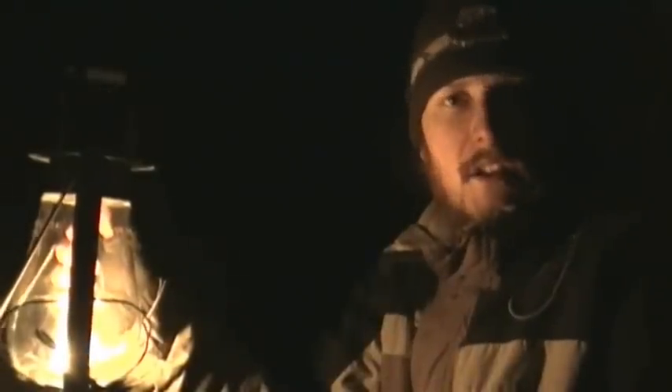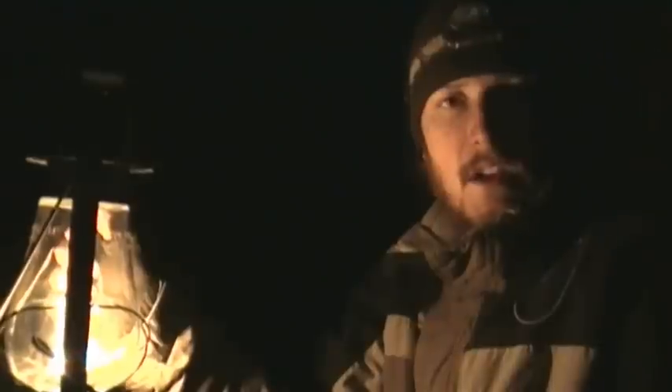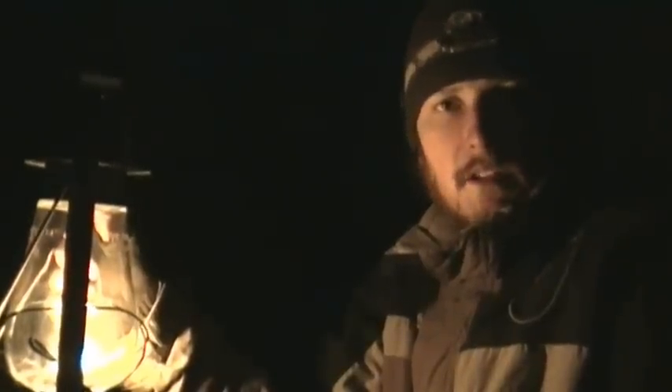Hey, it's Missionated Survival. Just out here enjoying a nice night of maple tapping. I figured we'd go check the natural tap that we made. Stay tuned.